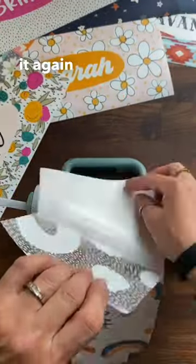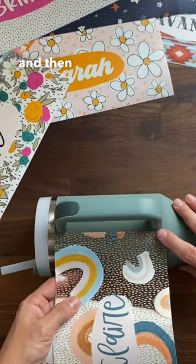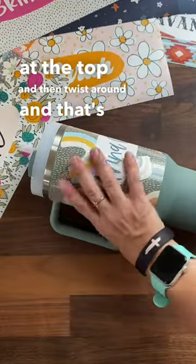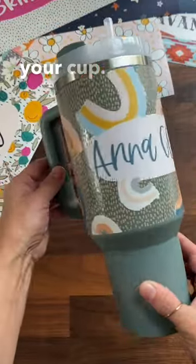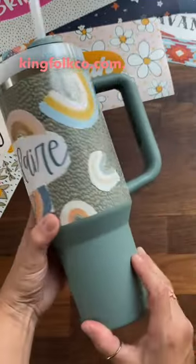You'll see me doing it again on this cup, just making sure to line it up with the handle and then with the rim at the top, then twist around and that's it. I recommend hand wash only and waiting at least 24 hours after applying the decal to wash your cup. If you have questions or want to order more decals, you can do that at kingfolkco.com.